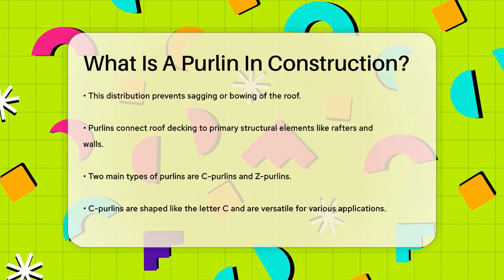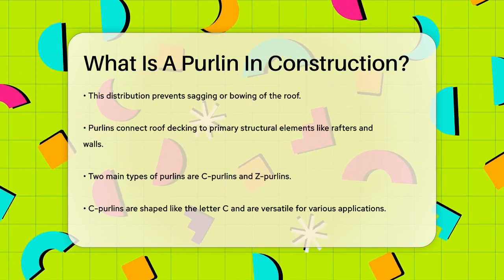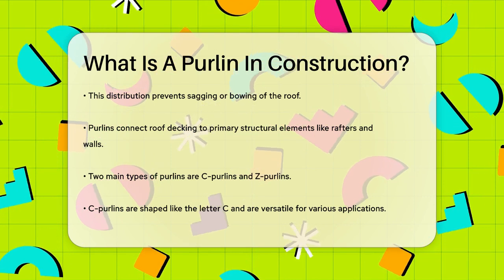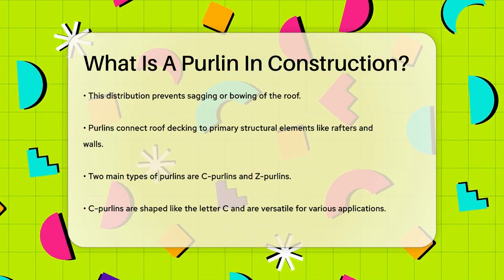There are two main types of purlins: C-purlins and Z-purlins. C-purlins are shaped like the letter C and are the most common type. They are versatile and can be used for supporting walls, floors, and roofs.